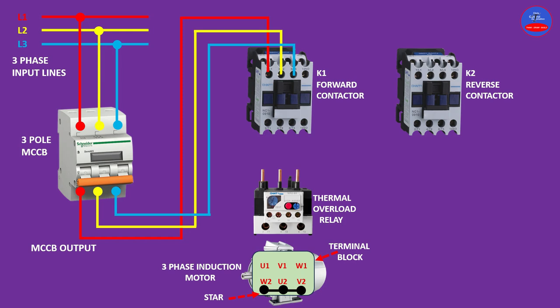From the output of the forward contactor, line one will be connected to line one at the input of the overload relay, then line two and line three. From the output of the overload relay, line one will be connected to line one on the motor. Now we are done with the forward contactor connection.